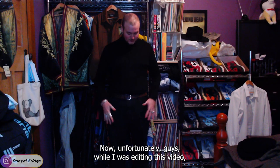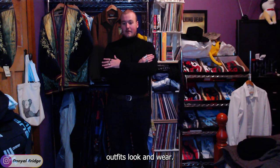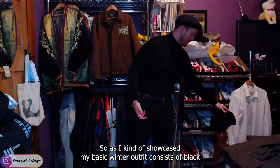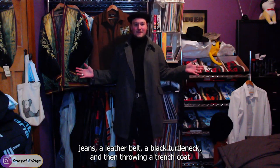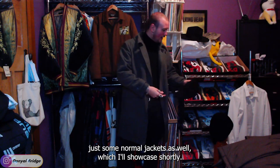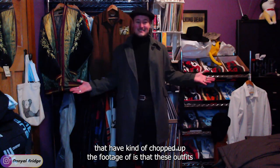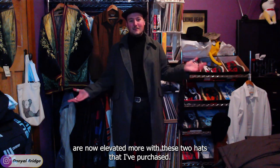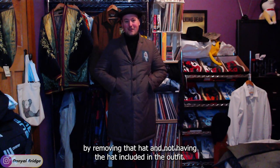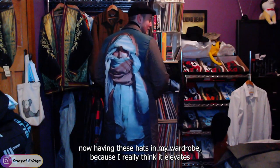Let's get into putting some outfits together. Unfortunately while I was editing this video I realized the audio corrupted, so I'm dubbing over me showcasing my winter outfits and where they're being pushed now that I've bought these hats. My basic winter outfit consists of black leather jeans and a black turtleneck, then throwing a trench coat over the top. These outfits are now elevated with these two hats, and I think it actually takes away from the outfit by removing the hat.